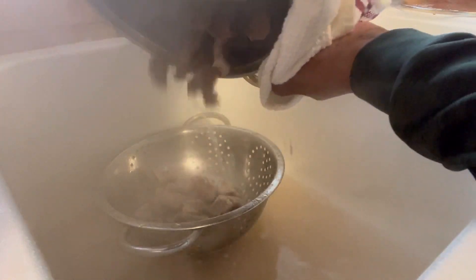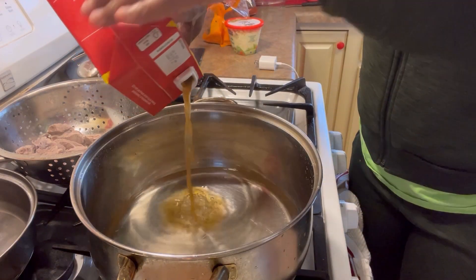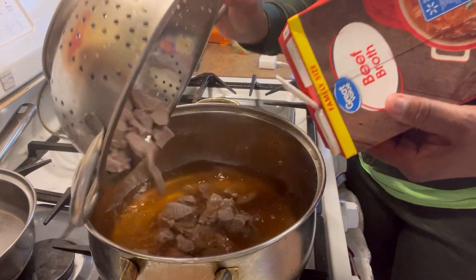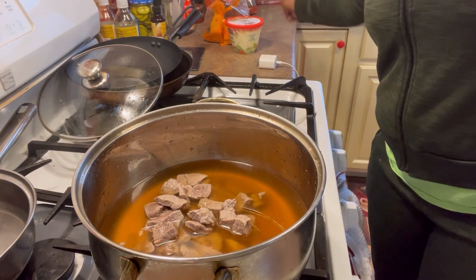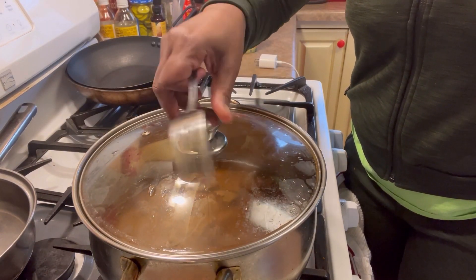It's about 15 minutes and I'm rinsing my meat again. My meat is still going to be flavorful because I know how to season my food. I'm not rinsing off flavor, I'm just cleaning my meat. I've got a little water in the pot and I'm adding some beef broth. I'm going to let that cook for about an hour, and I cut them into bite sizes — it cooks faster and more tender.